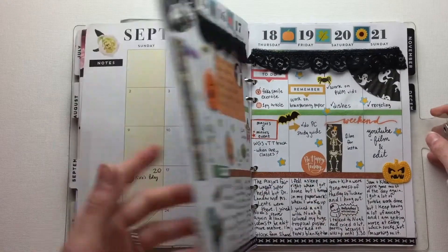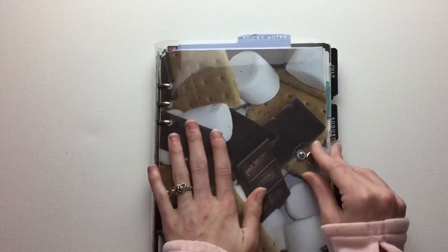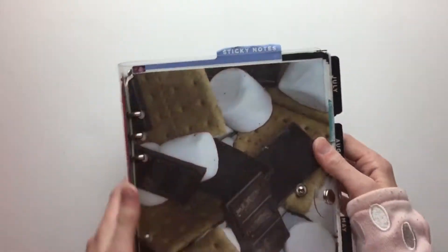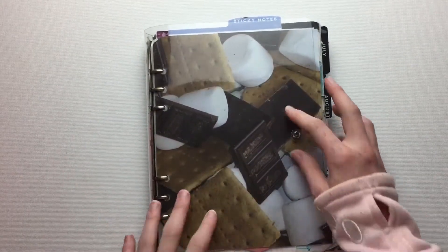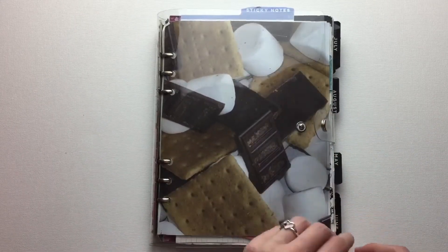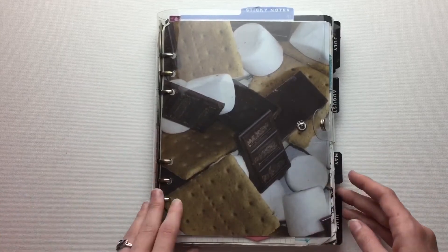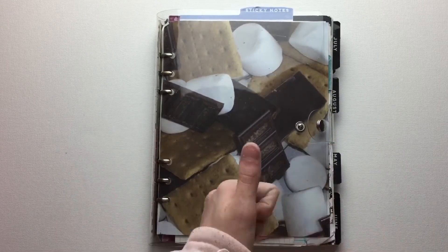So thanks for watching my flip through. I think I did a lot of different things, but I also kind of did the same things. Look how much is in there — I split it in half and I only had half in it at once. If you liked the video, you can watch the other half if you haven't already, and give it a thumbs up. You can subscribe to my channel and leave me a comment on what your favorite spread that I showed was, or any cool stickers that you saw that you liked. And if you want to know where I got anything, I will answer you in the comments. Thanks for watching, bye!